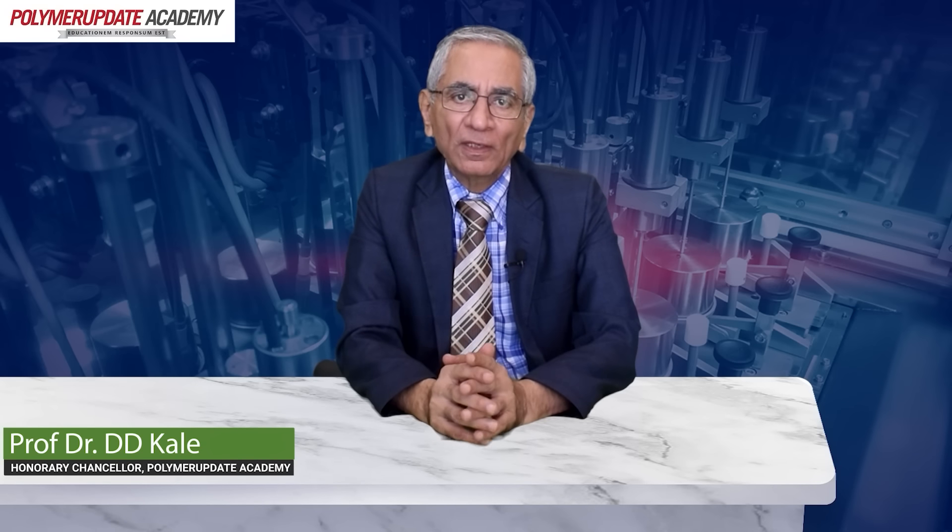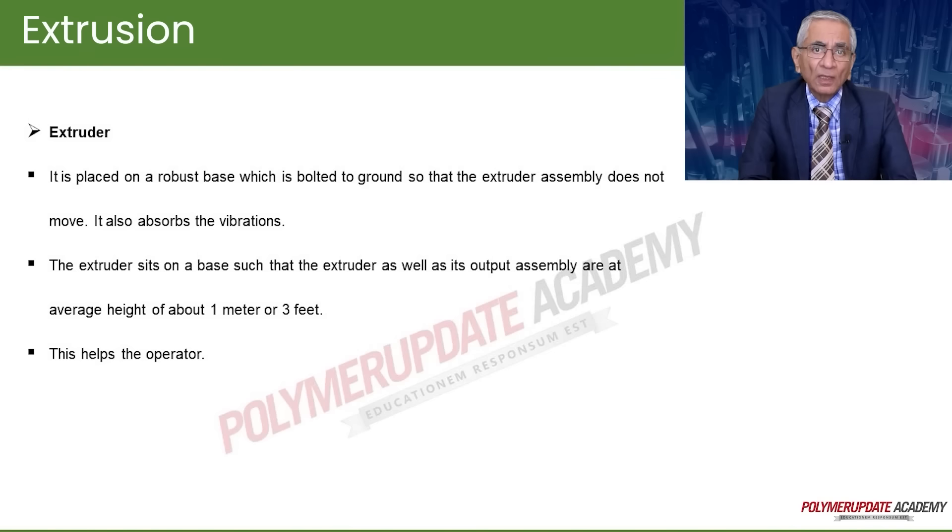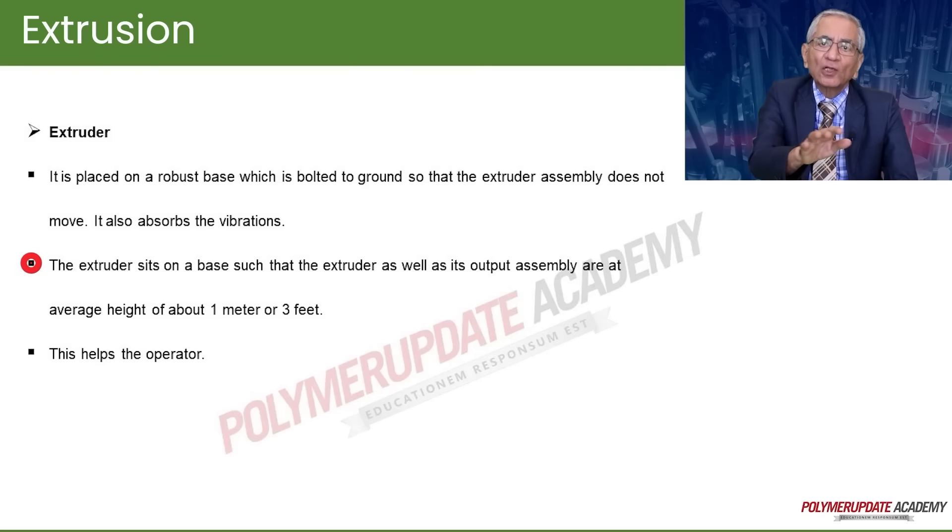Today we shall see extrusion, which is one of the most important operations in polymer processing. The extruder is placed on a robust base which is bolted to the ground so that the extruder assembly does not move and absorbs vibrations. The extruder sits on a base such that the extruder as well as the output assembly are at an average height of about one meter, which is good for the operator.